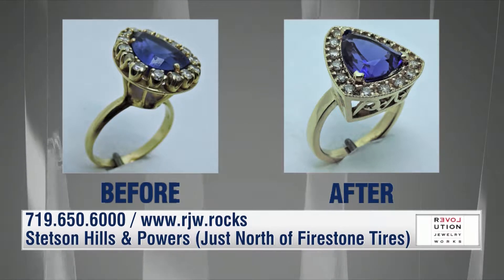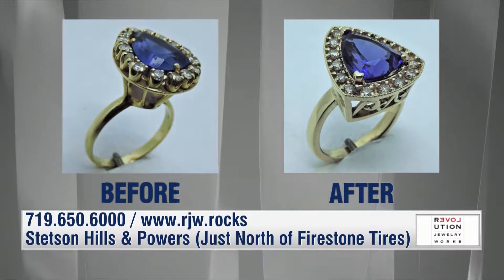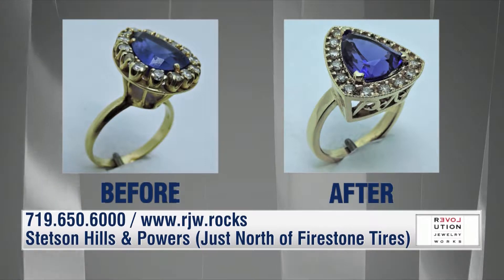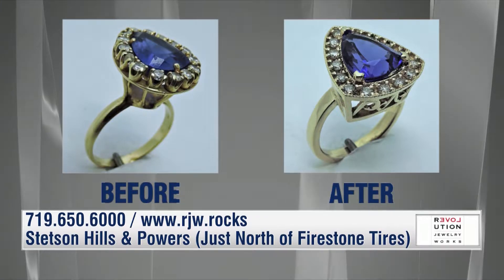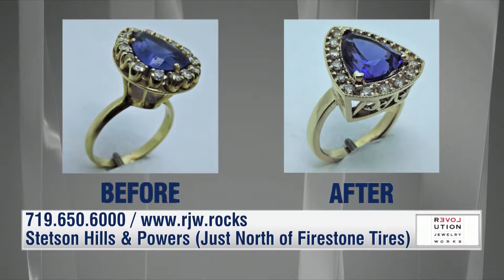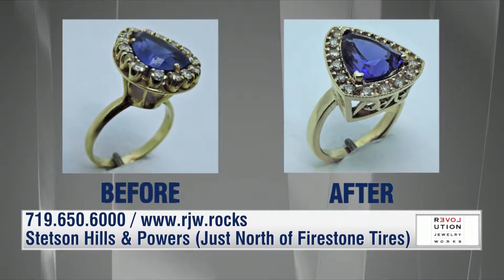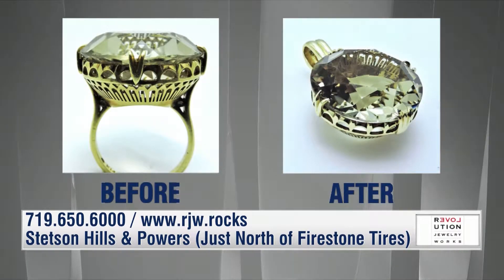So this ring looks a little bit antique on the left there. Yes. And that's just an old assembly style technique. The client really wanted to turn it into something that had a lower profile but was a little bit more artistic and decorative that she could wear all the time. And you didn't add any diamonds to this — this is all the same? It is all. It's even the original gold. So we were able to use everything about the original piece and just reconfigure and cast it in a new piece. Amazing.